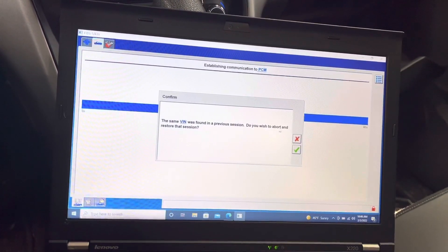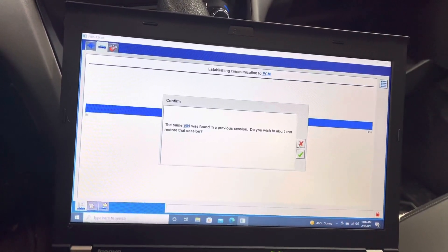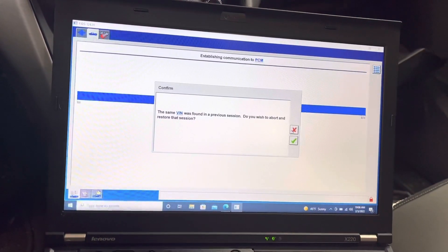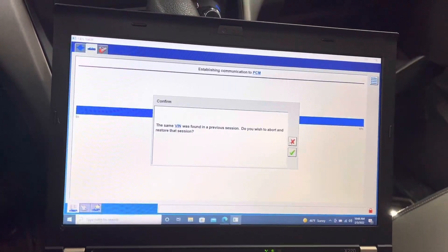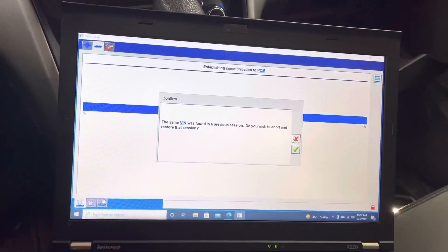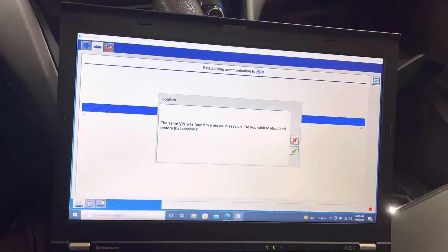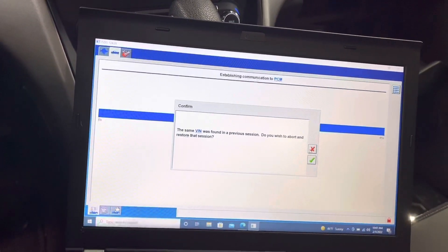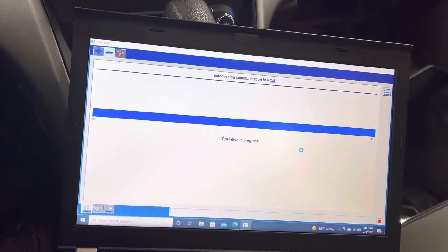It's asking if I wish to abort and restore the session — I'll say no. I was on this car at one point; they brought another body control module but that one was also faulty, even worse than the one they have now, so they had to buy another one from the dealer. That's why it's pulling up the same VIN number. I'm going to cancel this and create a brand new session.